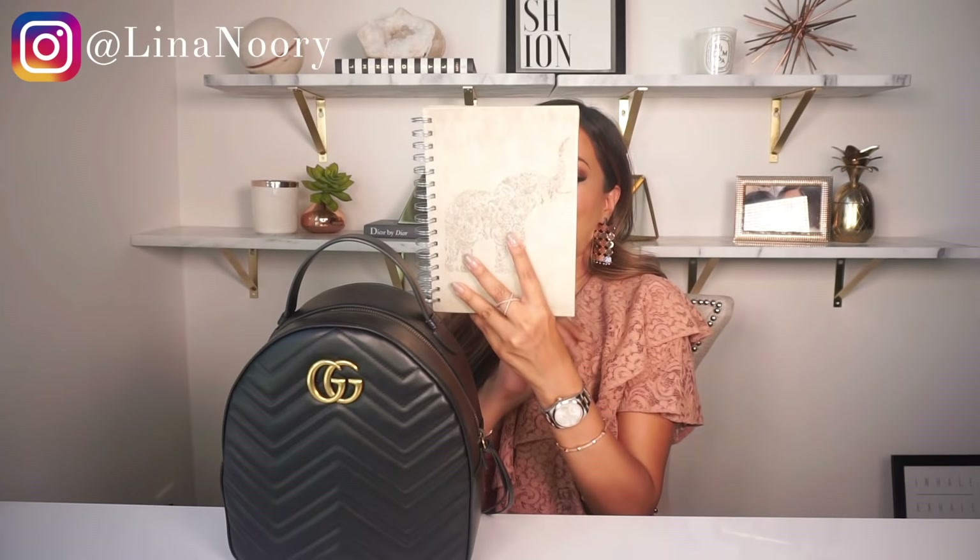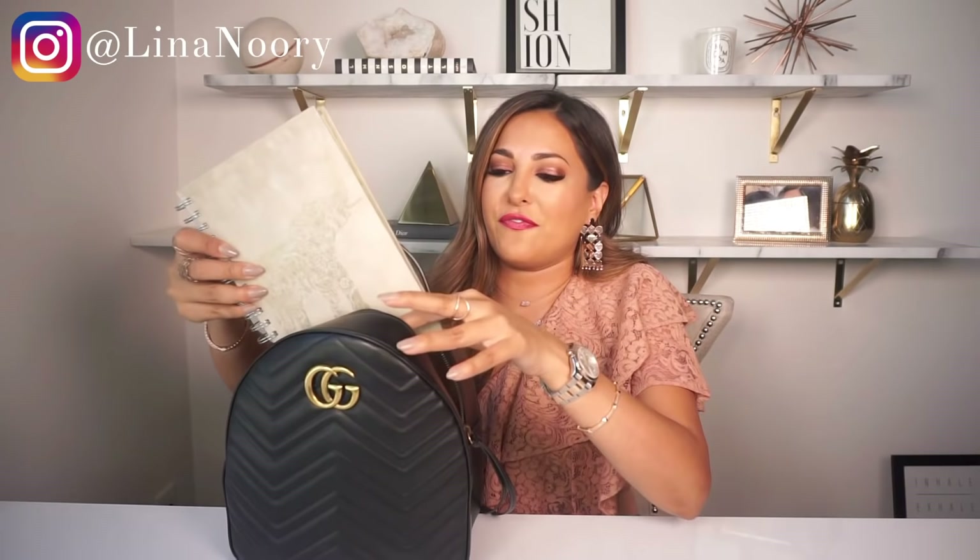Now that we've covered pricing, let's get into the specific details of this bag. Starting with measurements: it is 9 inches wide, 10 inches high, and 4 inches in depth — a pretty decent size. I'm going to show you what can fit inside for day-to-day use. First, my daily planner fits right in there. My Chanel wallet, which I have in every video, also fits in. With both of those items inside, there's actually still a bunch of room left.